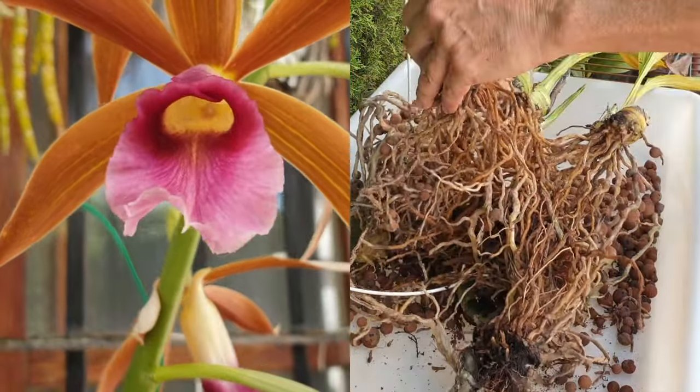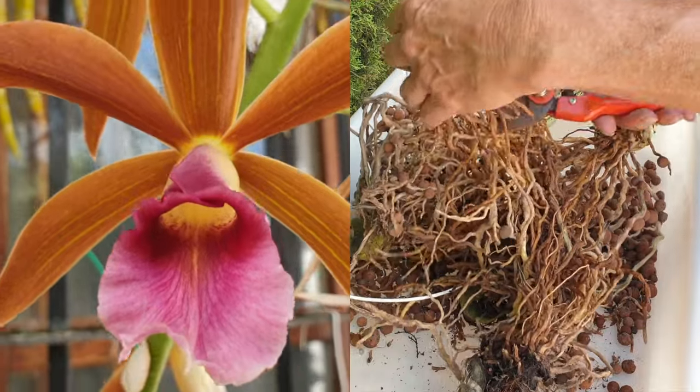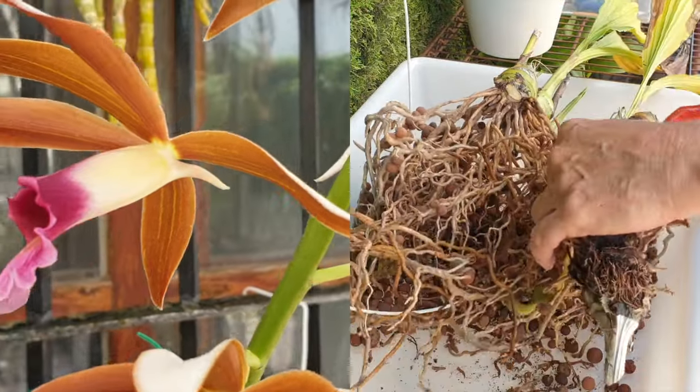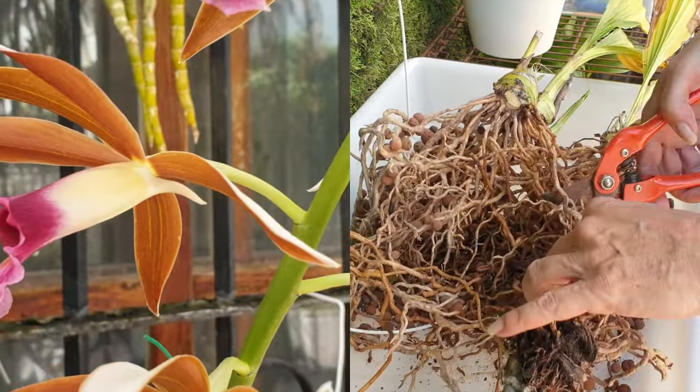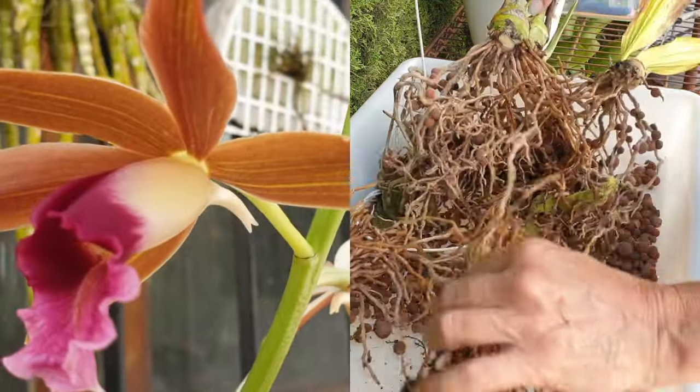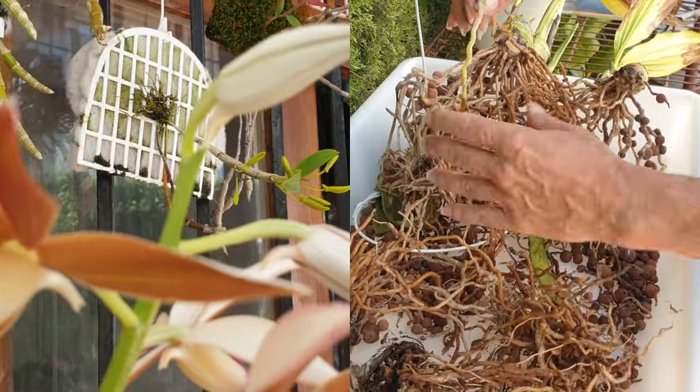And it's been bugging me. We have another one to do, which is my cymbidium — and this is child's play in comparison to what I'm up against with the cymbidium. This is my practice run.